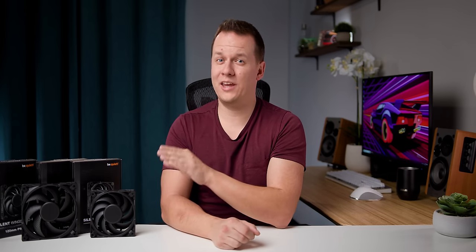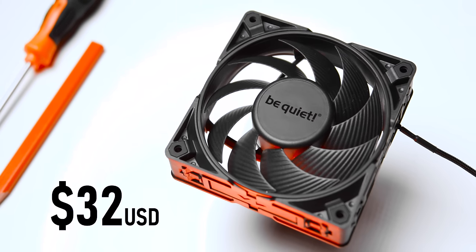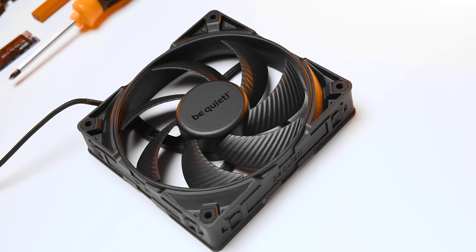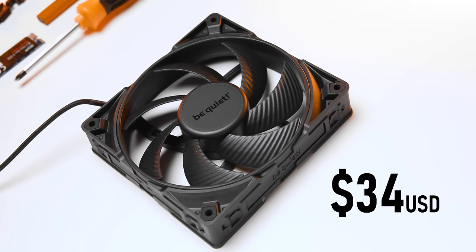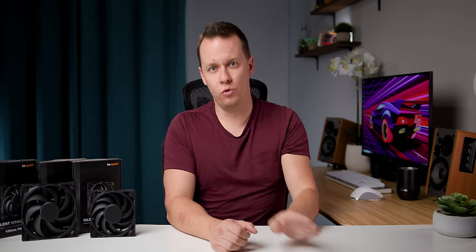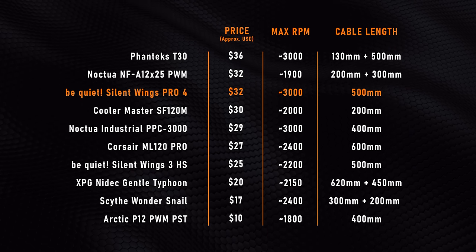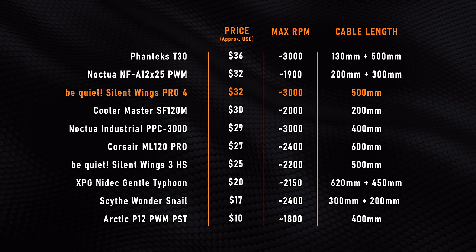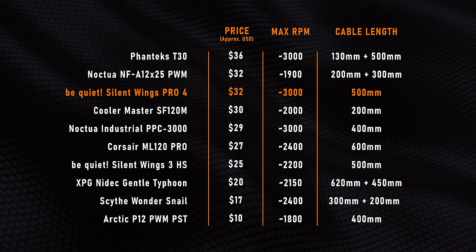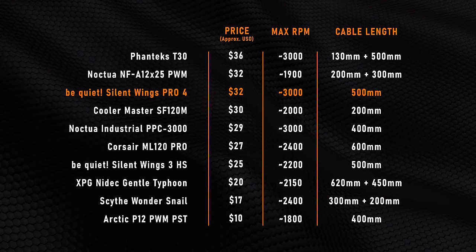With that out of the way, I do need to talk about the one single trade-off, and that is the price. For the 120 millimeter version, we're looking at about $32 US — I actually picked this one up at Canada Computers for $40 Canadian. The 140 millimeter version is about a buck to $2 more depending on where you look. You really have to watch out for scalpers because of all the positive reviews — prices from third-party sellers have gone through the absolute roof. These days paying about $30 US for a single high-end fan isn't unheard of, but there's still some amazing competition out there for more budget-friendly builds. Unfortunately, a lot of these prices have gone up since we last looked at those 120 millimeter fans.